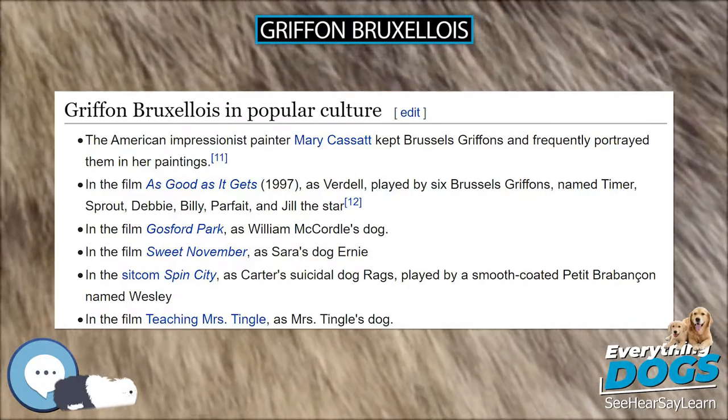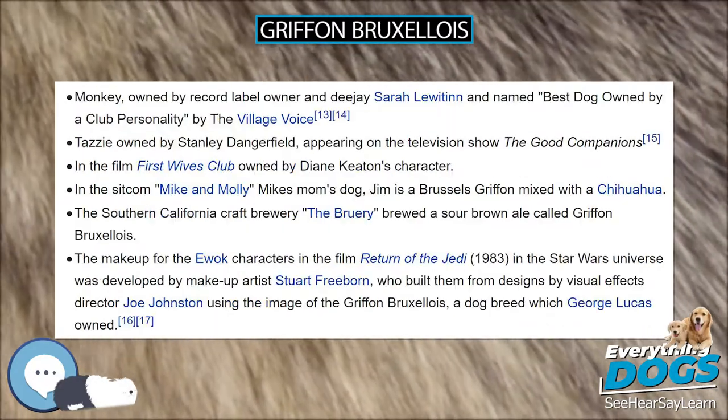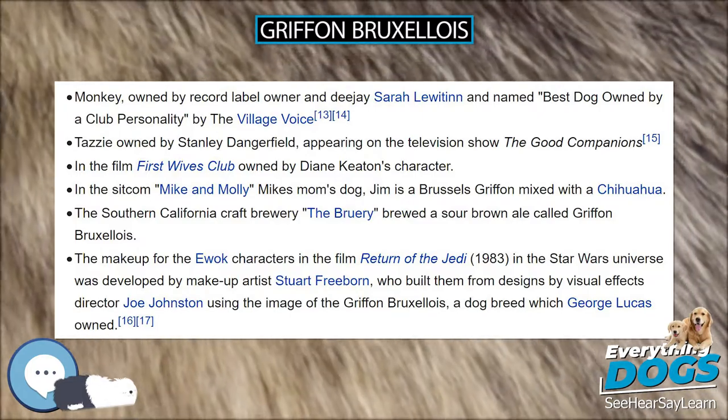Many dogs were exported to other countries, leading to Griffon Bruxellois Clubs in England and Brussels Griffon Clubs in the US.